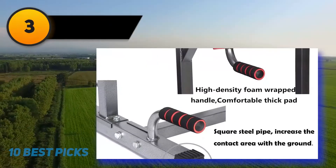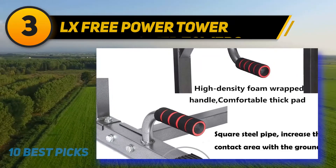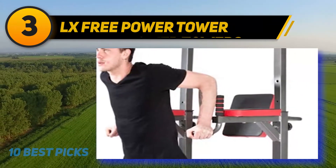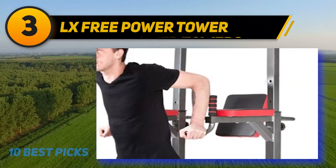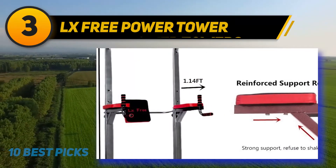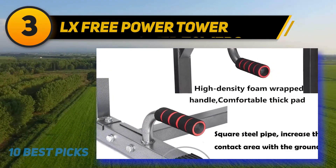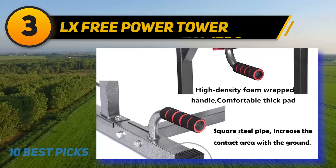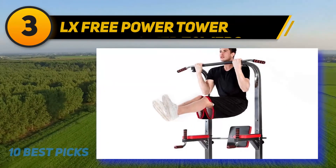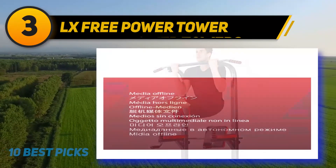At number 3: LX Free Power Tower. This design is a strong tower that enables you to adjust the height to four different predetermined levels, which will allow you to feel more comfortable working out and put in the hard work required to see results. This power tower is made with sturdy steel and features padded armrests as well as back supports, making it one of the most functional and comfortable towers available.